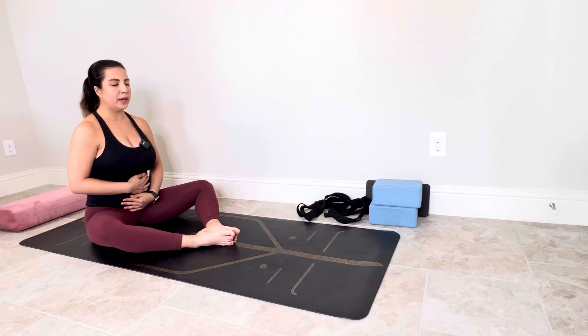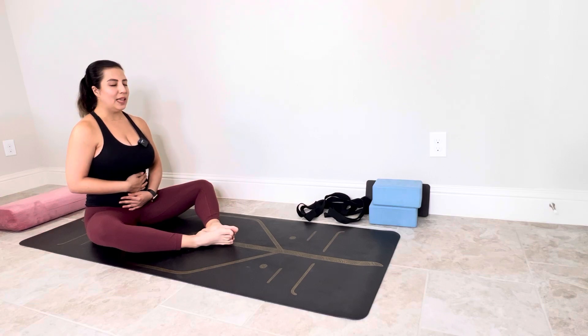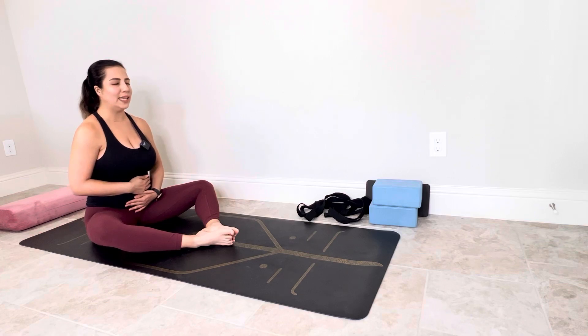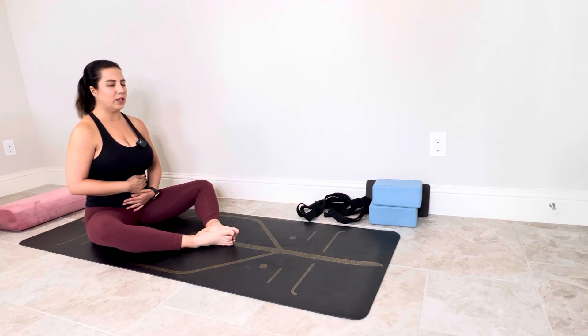Breathe in, breathe out. دم، باز دم. This awareness practice helps you to just find yourself in a moment, calm down and be connected with your inner peace. این تمرین آگاهی به تو کمک میکنه که بهش متصل بشی و بتونی خودت رو توی لحظه الان پیدا کنی، فارغ از تمام اتفاقهایی که داری در اطرافت میافته. It increases the quality of your life. این کیفیت زندگی تو رو بالا میباره. دم و بازدم.